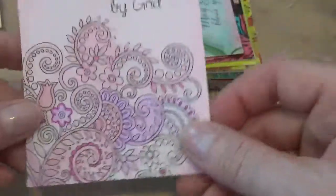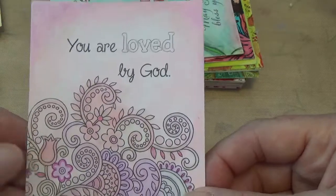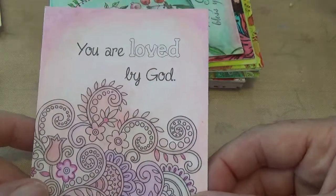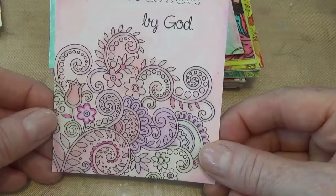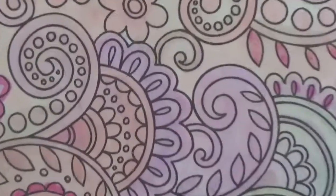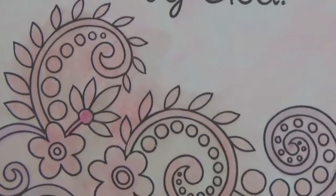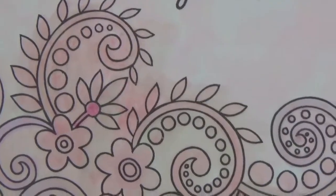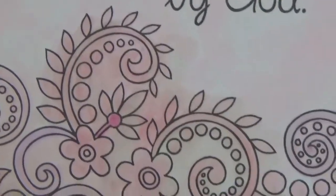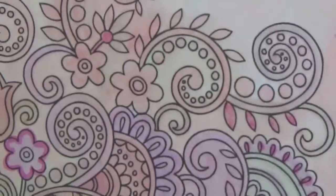I used alcohol markers on this one. Prismacolor makes a Ballet Pink and Deco Pink - the most gorgeous pinks - I will always have those. I wanted to go really soft on this one. Most of these markers have a pointed tip on one end and a bullet tip on the other end, and then a chisel or brush tip - they have two different types. At least Prismacolor does, and other brands too.